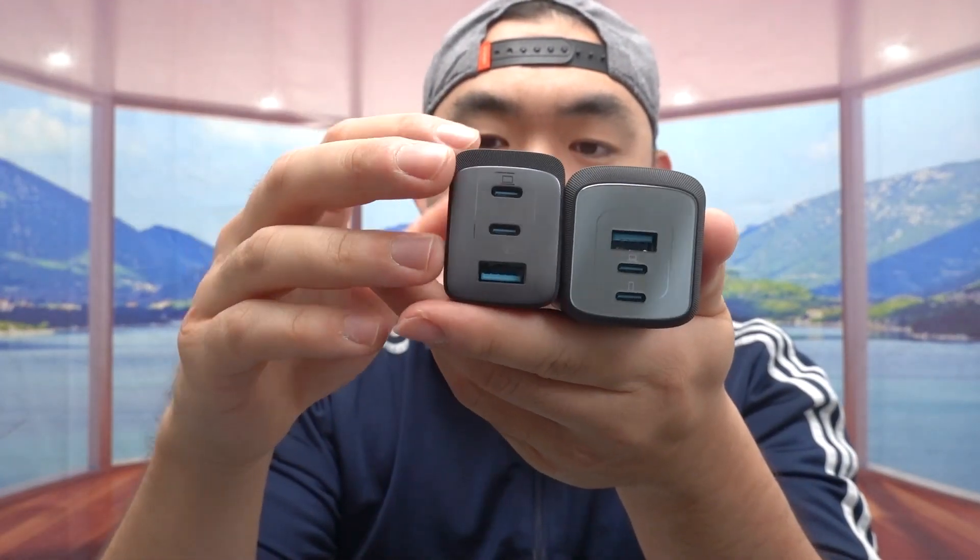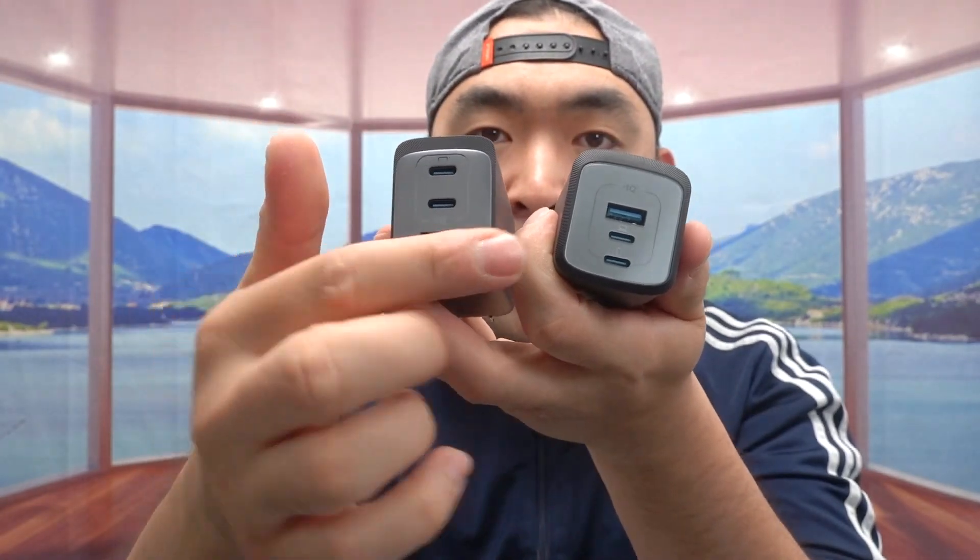But in terms of what you get, it's about the same. Both of them provide a USB-A option and two USB-C ports.